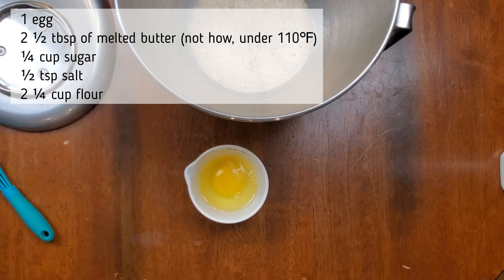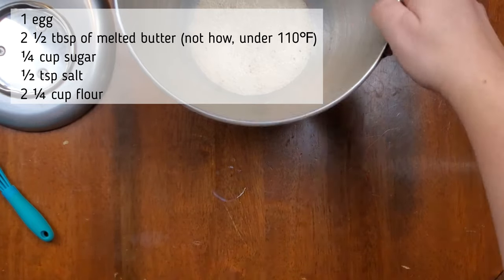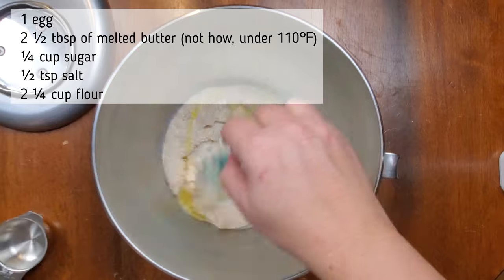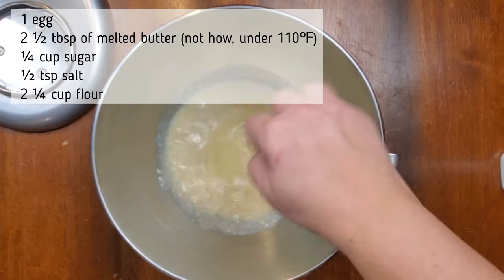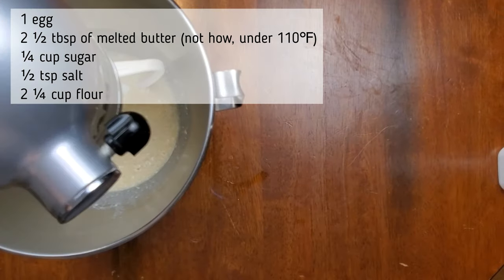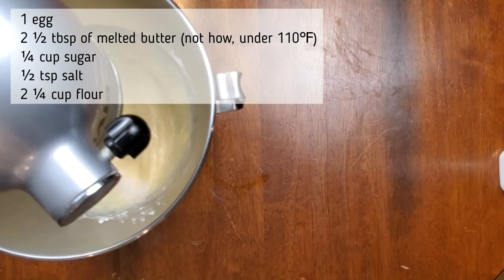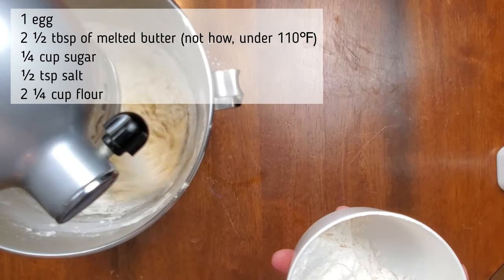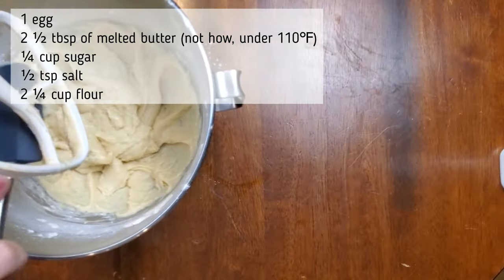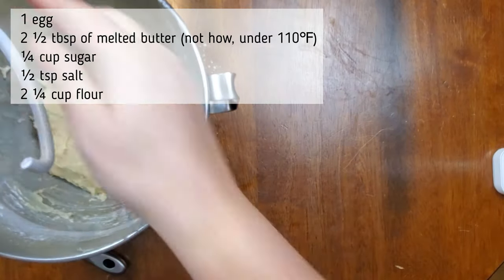With the yeast ready, I'm going to take a room temperature egg, beat it with a fork just a little bit, and add it into the yeast mixture. I'm also adding two and a half tablespoons of melted butter — just barely lukewarm — and a quarter cup of sugar. Mix that all together, then put it on my mixer with the paddle attachment. I'm also adding a half teaspoon of salt. I'll start with a quarter cup of flour, let that mix, then continue adding flour with the paddle attachment. Then I'll switch to the dough hook and add the rest of the flour until the dough is sticky and starts pulling away from the sides of the bowl.